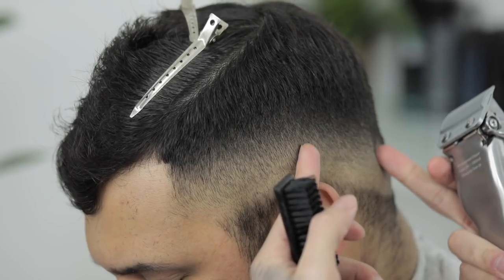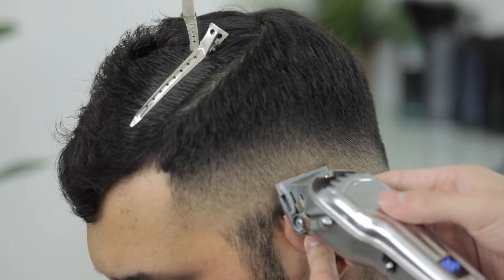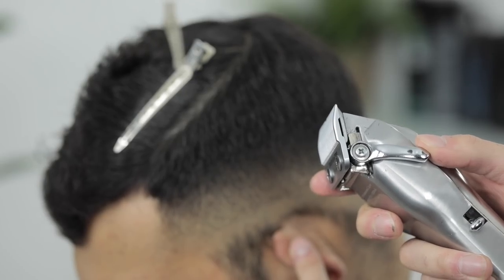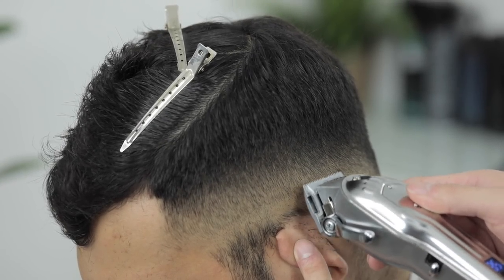Here just moving forward to that last section of his head, still breaking it down into three smaller sections and just repeating the exact same process that we've been doing — lever closed, lever halfway open, and then lever open all the way to take out that guideline.